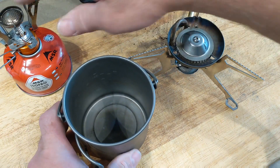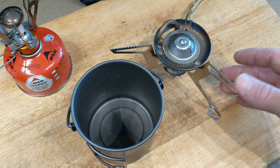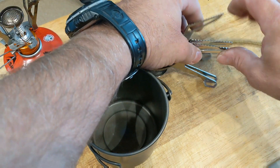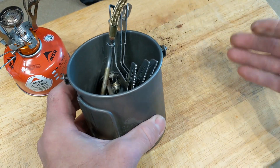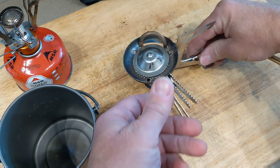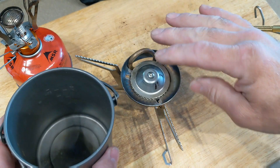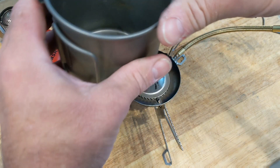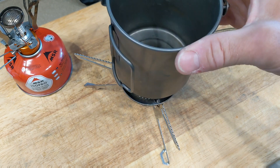If you're not using a canister stove like that, you might be using something like this MSR Whisperlite. When you fold this guy up, it nests quite nicely into a small pot or cup as well. Now the one drawback with the MSR Whisperlite is that a small pot like this, because of the shape and size of the pot supports, doesn't work really well on there — it tends to want to fall through.